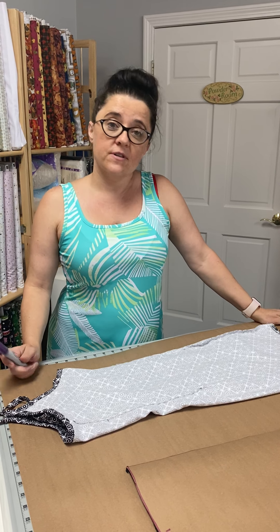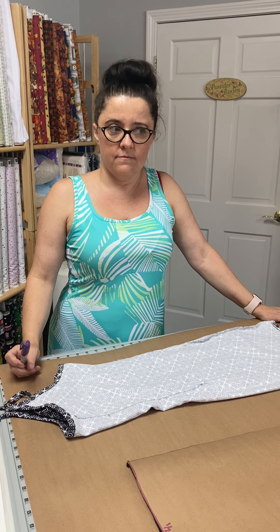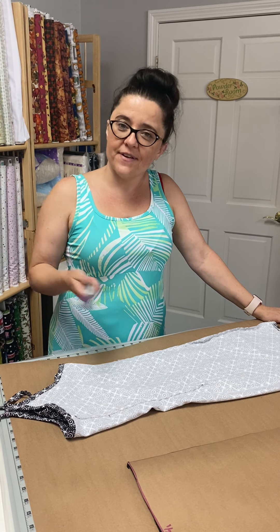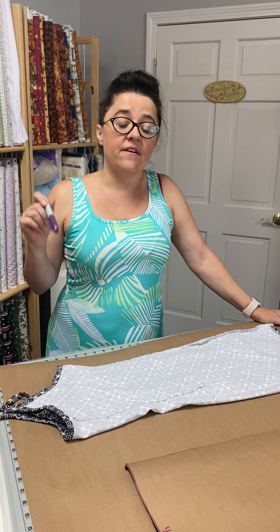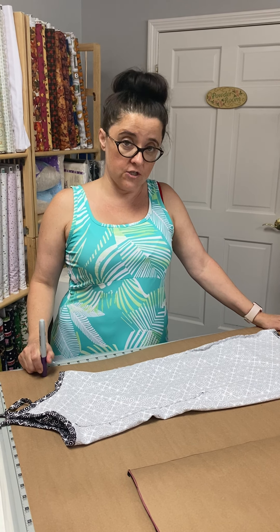Hi everybody. I had a birthday party to go to and nothing to wear. So what would you do? I made a dress. I figured I would share it with you. It's a very quick dress — it takes me about 30 minutes to do.